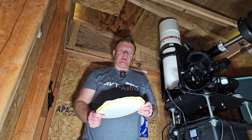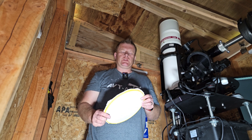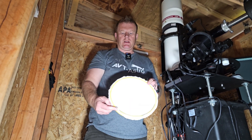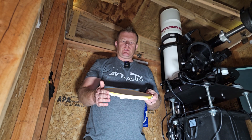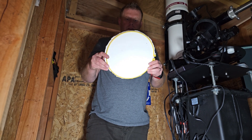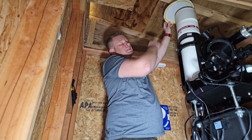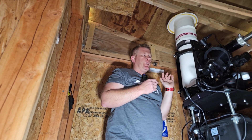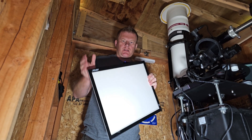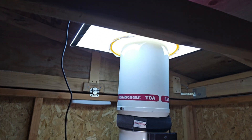Now we're on to capturing flats. There are a couple of different ways — if you have a nice blue sky you can actually use that to capture flats. The way I do it is with white t-shirt material stretched over one of these fabric spreader frames. I use the part without spots on it for even illumination. You slip this over the scope with the dust cap off. I also use a graphic artist LED light pad that connects via USB — it gives you a pretty nice, even white illumination.